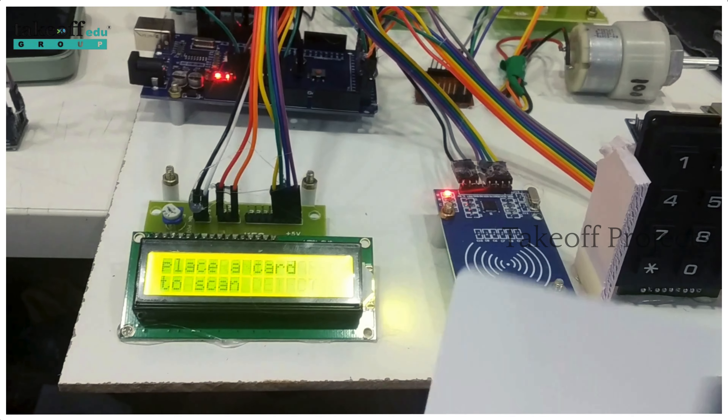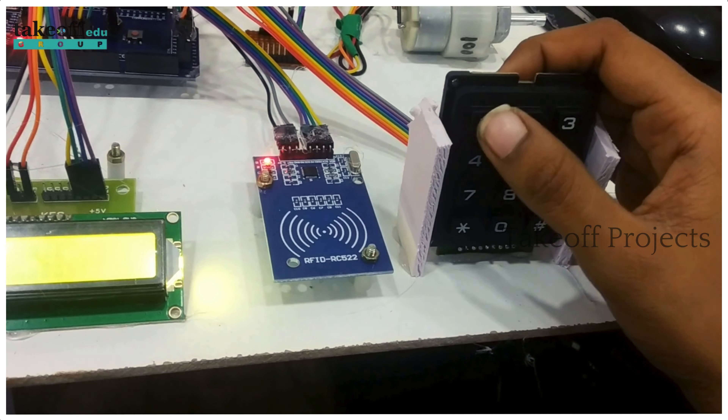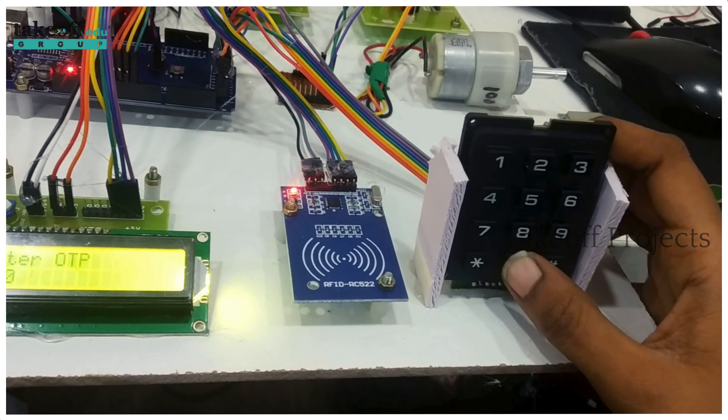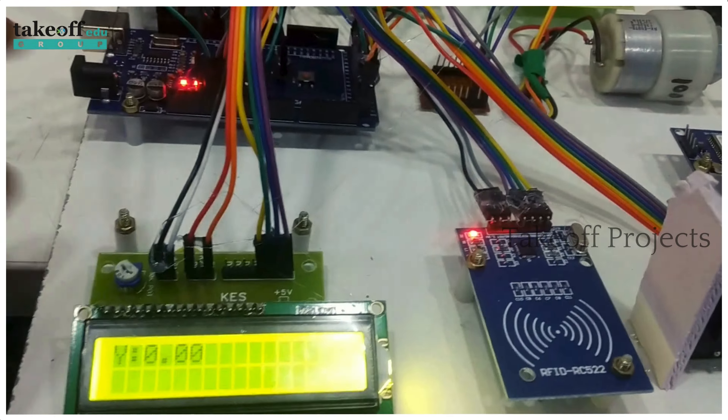This is the RFID card — you need to scan the card here. This is the known card. After that, you need to enter the password, which is 1-2-3-4. After that, you will receive an OTP through mobile. You then need to enter the OTP using the keyboard. Press hash to confirm. After this, the logger will turn on.